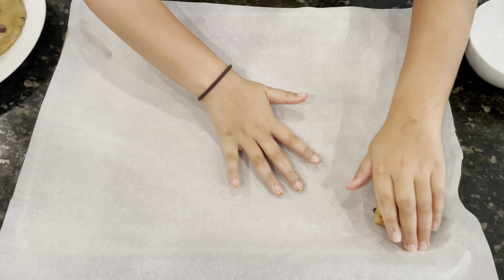Oh my god, it's very hot but it is amazing. They're the best cookies I've ever had. Thank you for watching this video — see you next time on Reyes Kitchen.